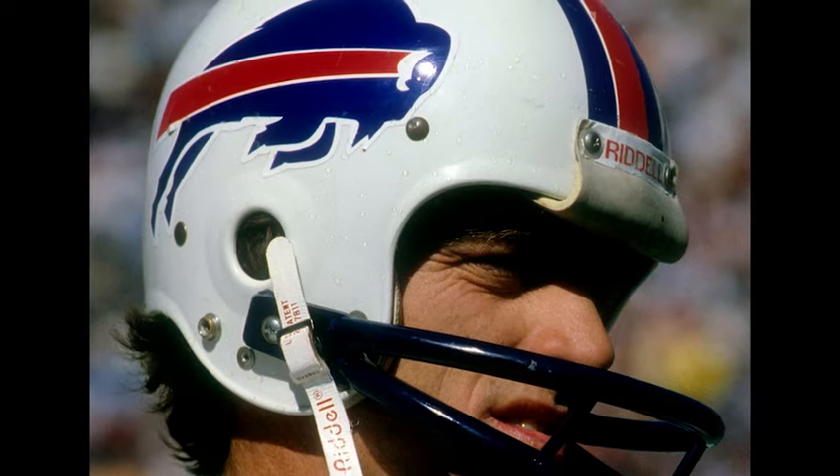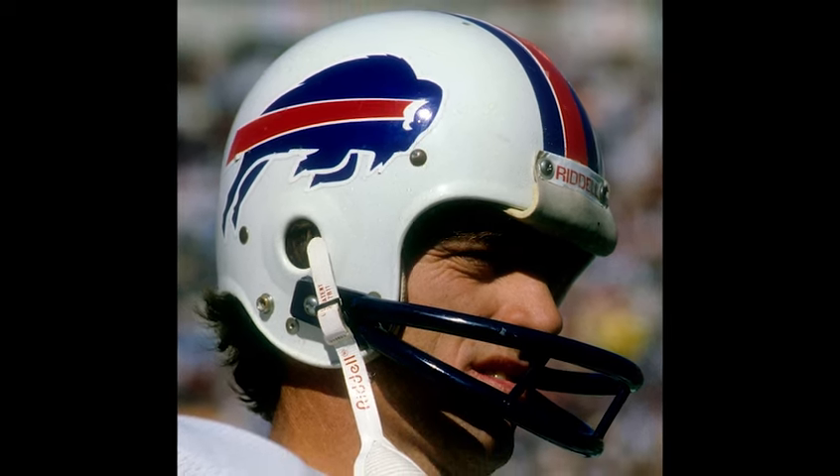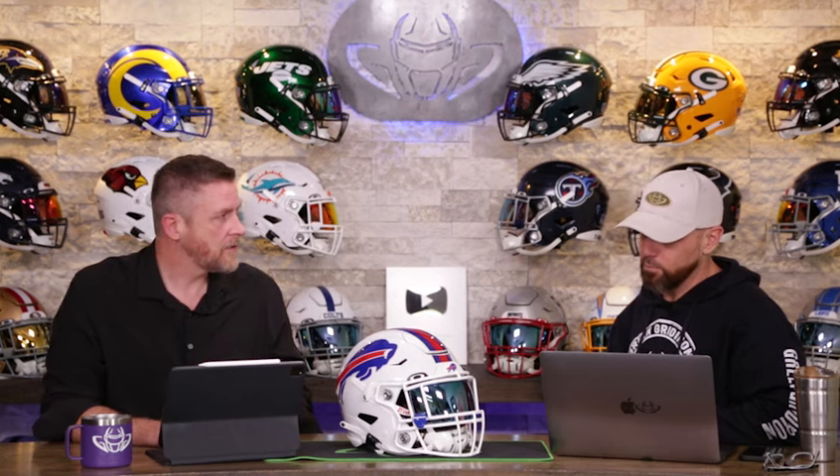And then in 1982, they went way out on the limb and made the detail bigger — it really is much bigger. Patriots did a similar thing, the Buccaneers did a similar thing. So it was all around that '80s era — that was the cool thing to do: let's go make our decals bigger.